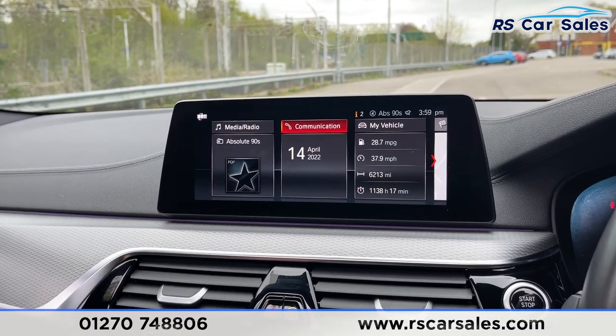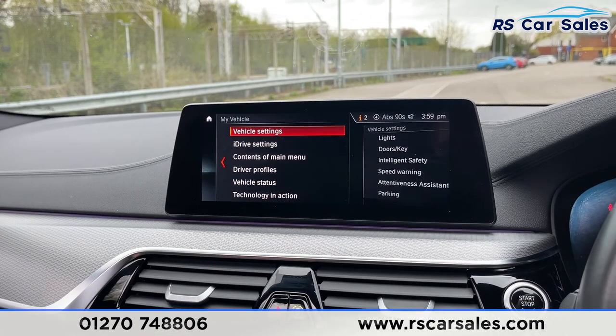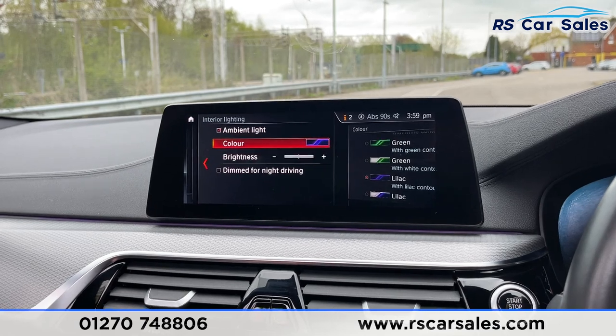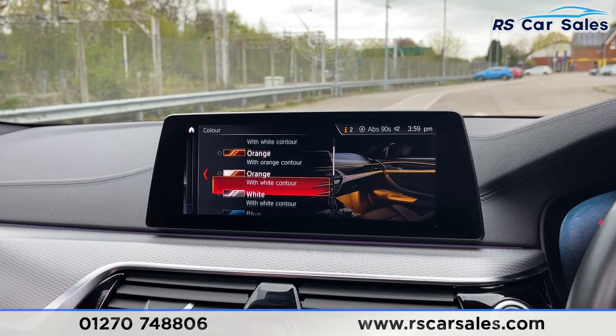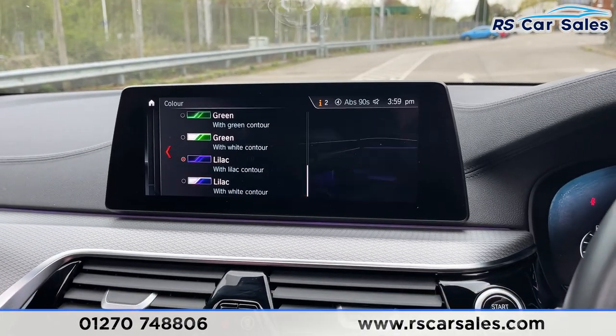Going into the menu, one thing to show off is the ambient lighting. Going to interior lighting, there's a huge array of colors to choose from — just look at that vast selection, which at night time looks absolutely fantastic.